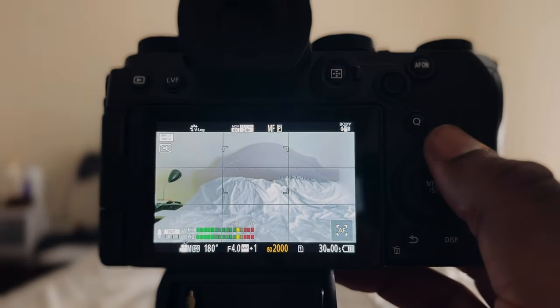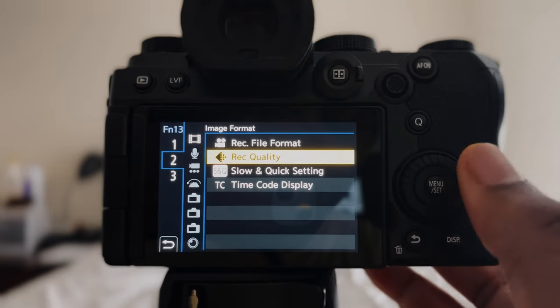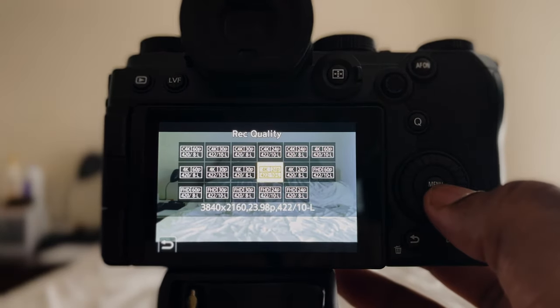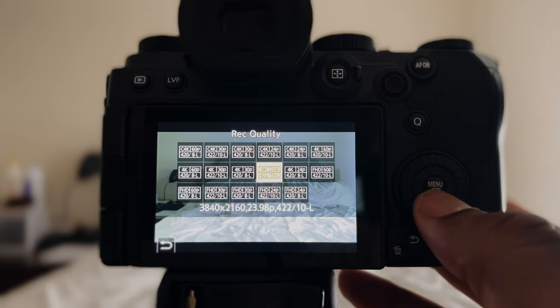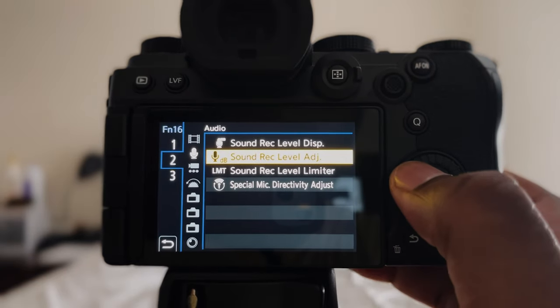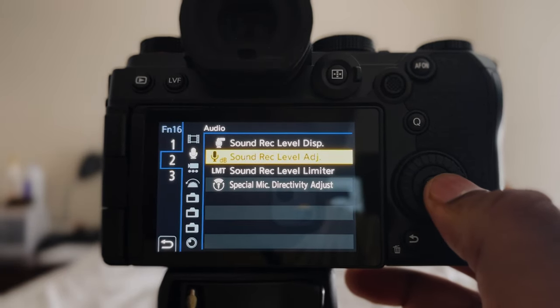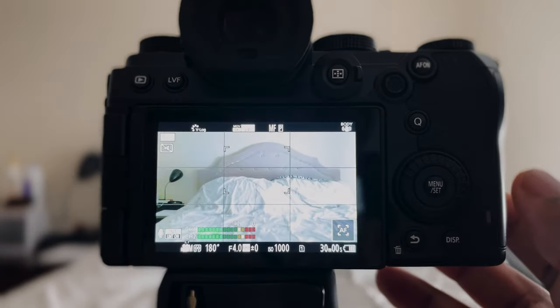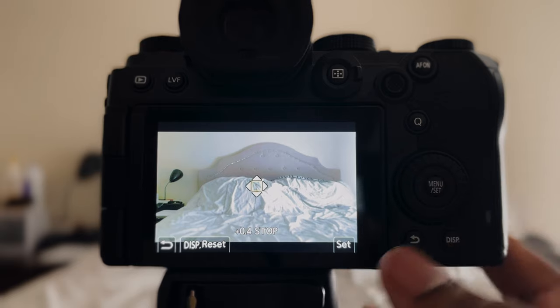On the control dial set up to ISO, click and hold. This takes you to a bunch of different menu functions. I have the top set to record quality, so when I click up, record quality comes on and I can choose between different frame rates — 24, 30, and 60 — and 8-bit or 10-bit, cinema 4K or regular 4K or HD. Mine is set to 4K 24 10-bit 422. Hold left — I have this set to sound record level adjustment so I can change that without going into the menu. Hold down right — I have this set to luminance spot meter, which is great for exposing properly for your subject.